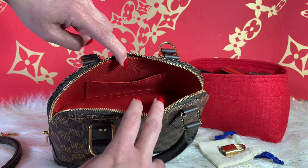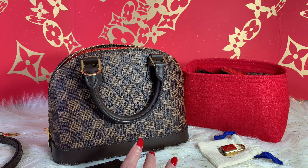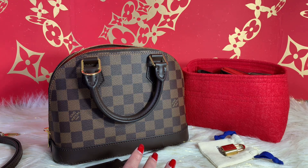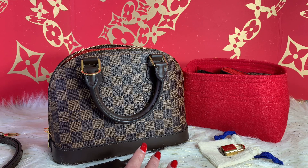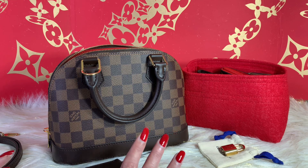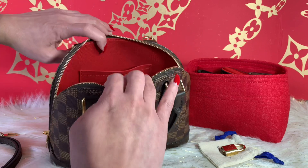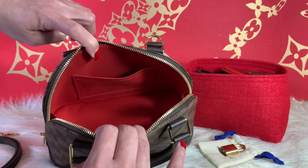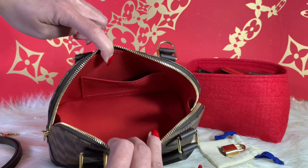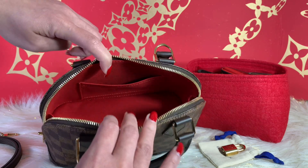A few years ago I got one of these and honestly I am not crazy about the Damier Ebene print — it's not my favorite. I got rid of my previous one, but as time went by I was thinking my Louis Vuitton collection wouldn't be complete without the Ebene print. So I decided to get one last year. There is also a pocket inside, and the interior is absolutely beautiful.